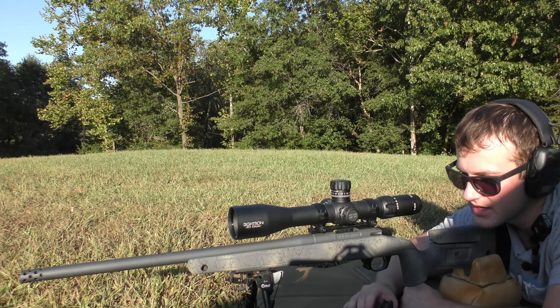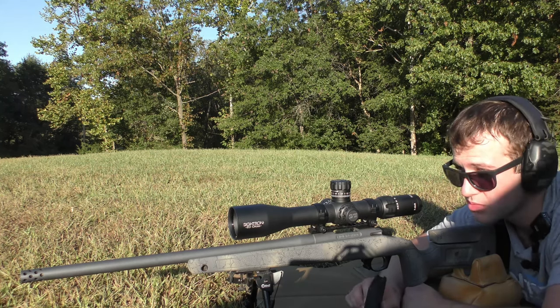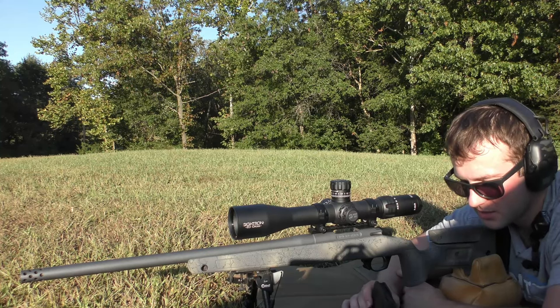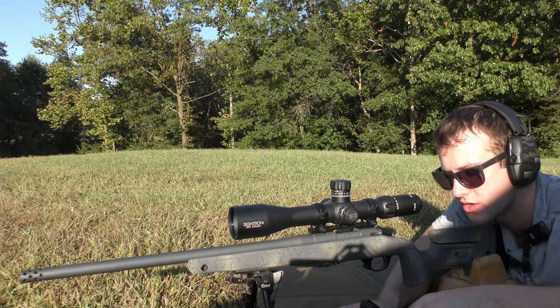We are shooting a bolt-action rifle with a five-round magazine for YouTube's sake. We are on a private range — there's no one else out here, it's just me — and it is a safe backstop so there are no safety issues. We are going to be shooting two different loads, so this should be a relatively quick video.